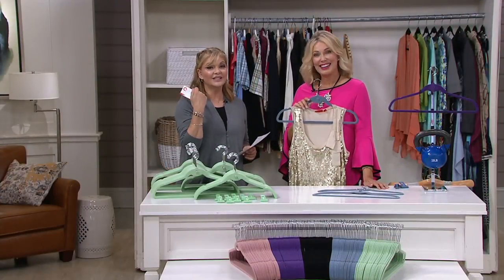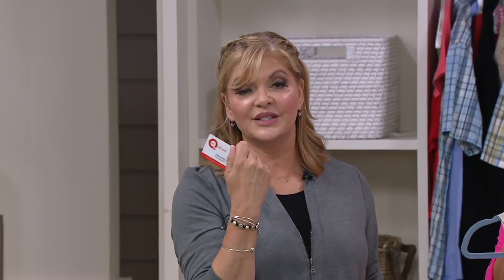A Q card guarantees you three easy pays. And by the way, if you want to apply for a Q card, do it before the end of the day because you'll end up with a $10 credit in your future once you've used it to purchase something. All the details are on QVC.com.